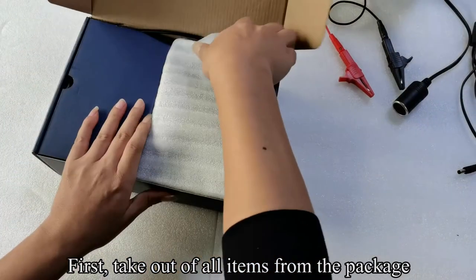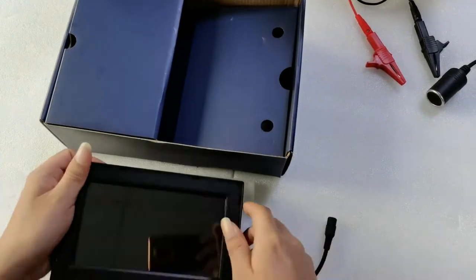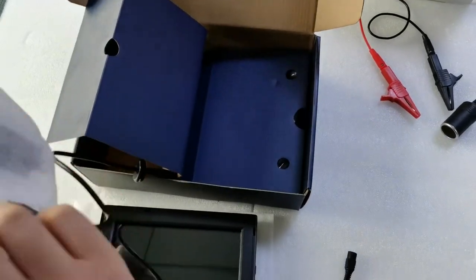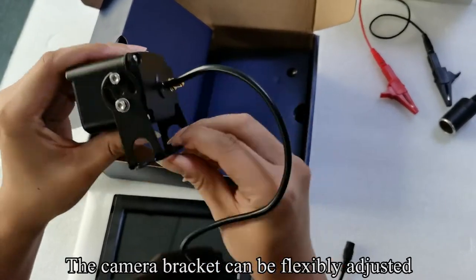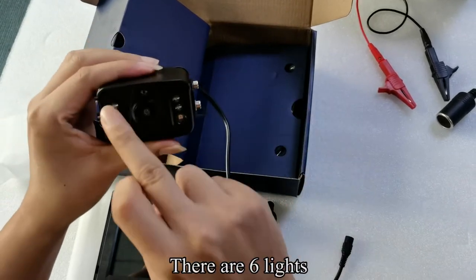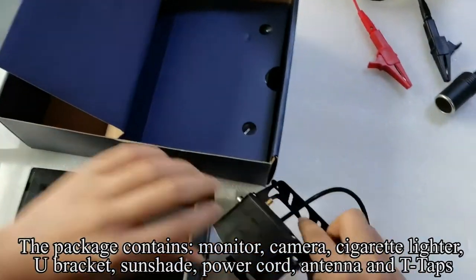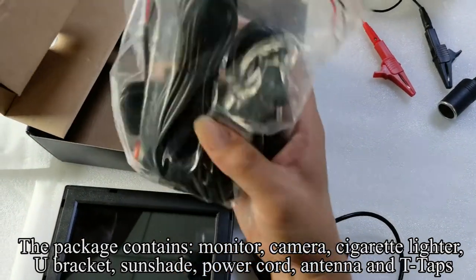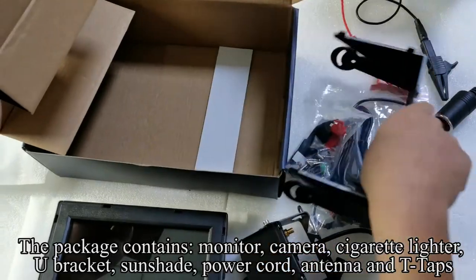First, take out all items from the package. Take out the monitor. Take out the camera. The camera bracket can be flexibly adjusted. There are six lights. The package contains: monitor, camera, cigarette lighter, U-bracket, sunshade, power cord, antenna, and T-taps.